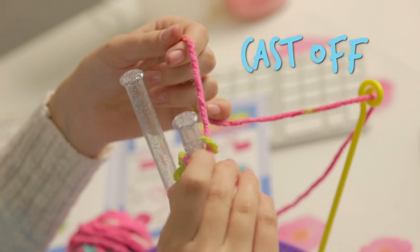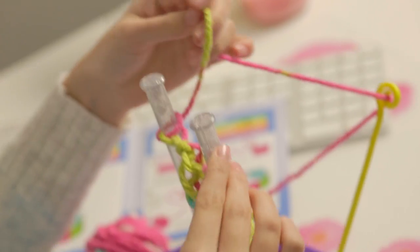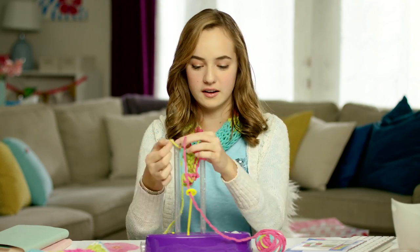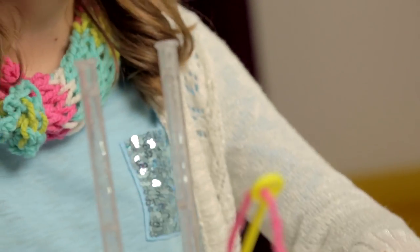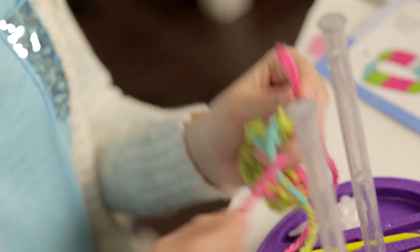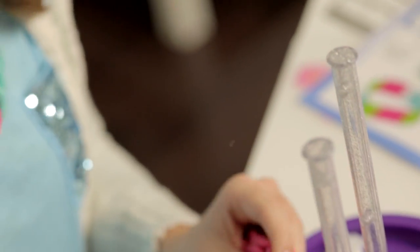Do you guys remember how to cast off? You stitch two onto the opposite post. Take the bottom, slip it over the top. Now we only have one stitch remaining on the post. Take your last stitch completely off of the post, leave a long tail, and cut. Remember to grab your tail end, and thread it through the loop, and pull tight. That way it doesn't come undone.